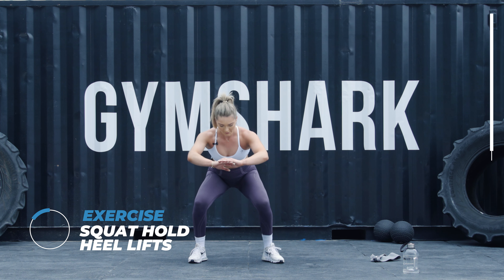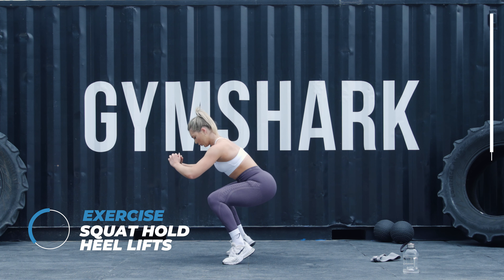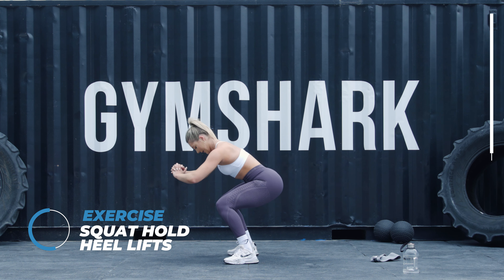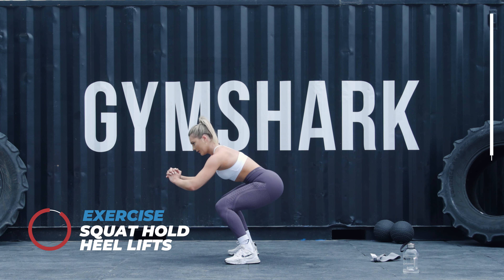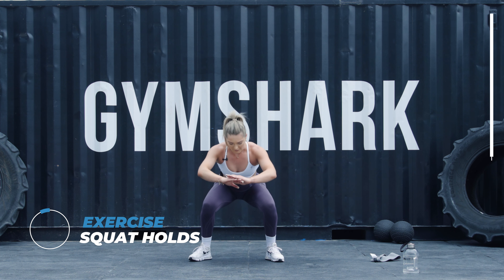I'll show in front — and this one burns. I'll show on the side as well. Just keep it in that low position. Ten seconds on the clock, come on guys. Three, two, one. Last one's finished — just got squat hold. Last one, keep it going.